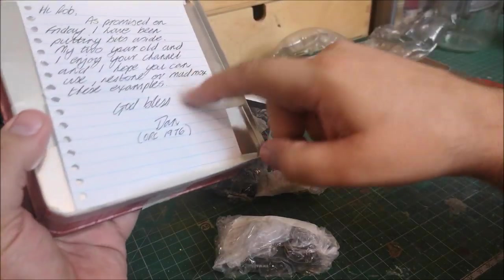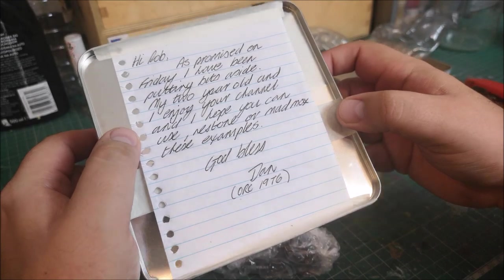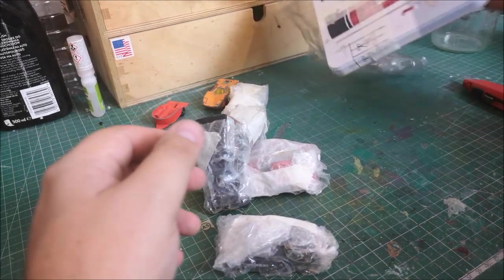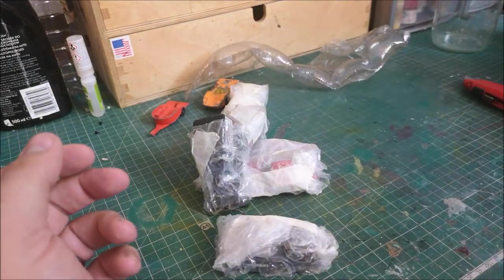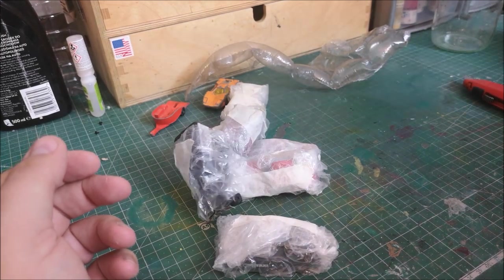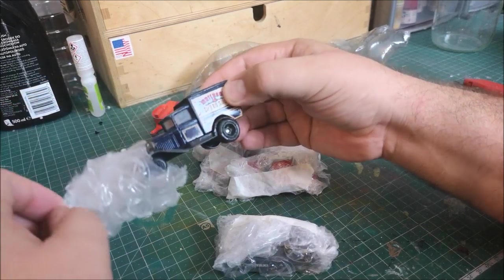Very well packed. I shall be removing this note and putting it with the rest - every note I cherish. This tin will be a nice secondary usage for maybe some bits and pieces. I'll figure out what they may be. Oh cool - the Matchbox Speed Shop!